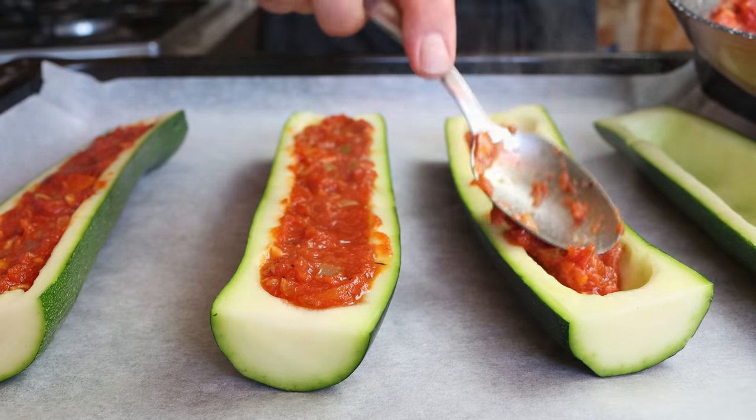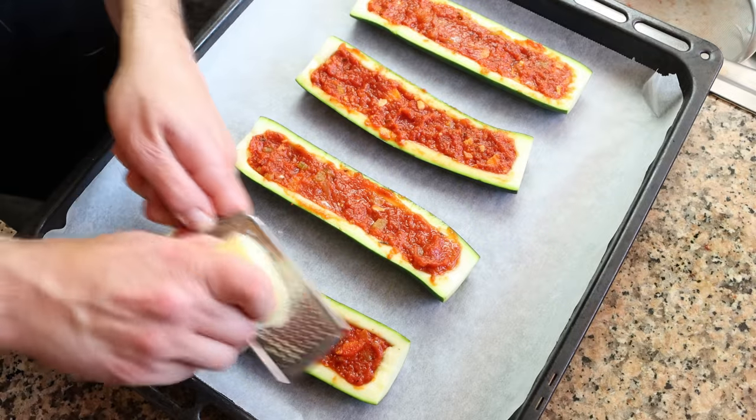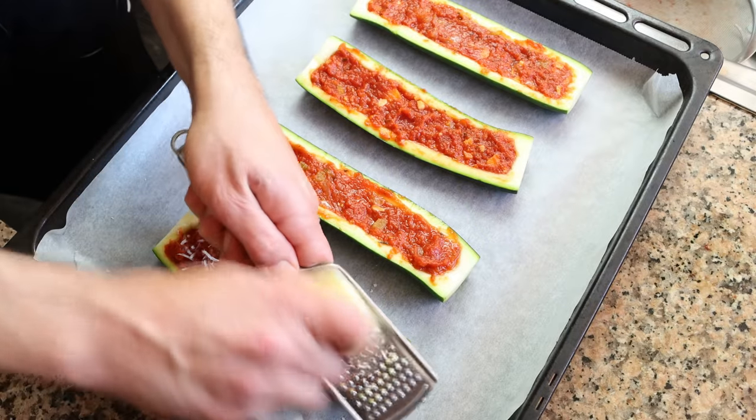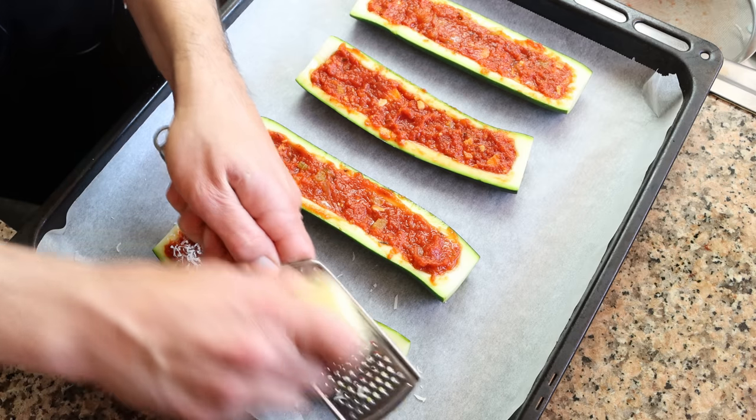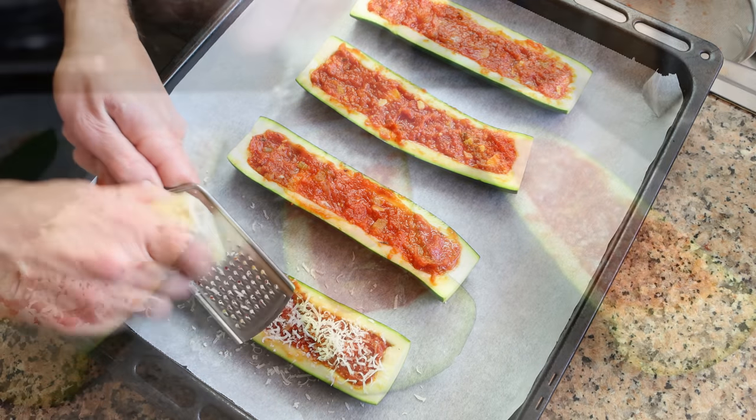Then we'll top off each zucchini with some finely grated manchego cheese. The one I'm using has been aged for six months, so it's got a beautiful flavor and melts easily. However, to make this recipe you can use whatever cheese you like.